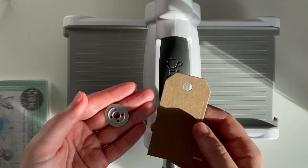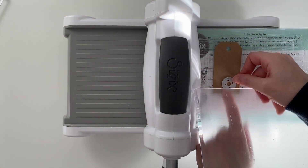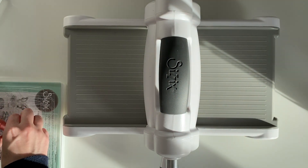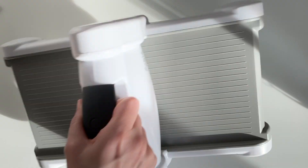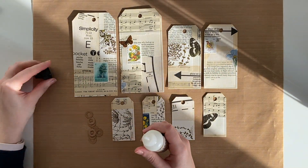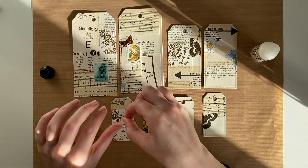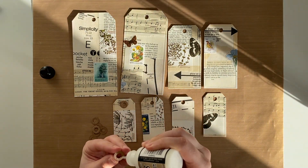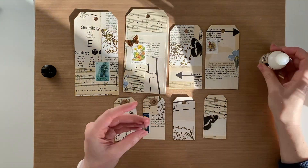I've taken a brown craft tag from the kit and cut some hole reinforcements out on my machine. These are the tags and I've made eight hole reinforcements. I'm going to be using this Distress Collage Medium which has an applicator tip — perfect for smaller items — and I'm adding that to the tags. The reason I'm using the hole reinforcements is not only to reinforce the hole when the ribbon goes through, but also because it just adds a little bit of decoration to the tag. I just really like the way it looks, but if you don't want to do this step you don't have to.